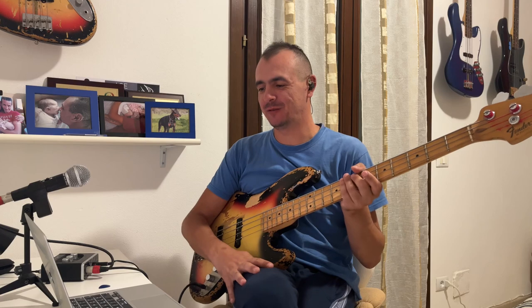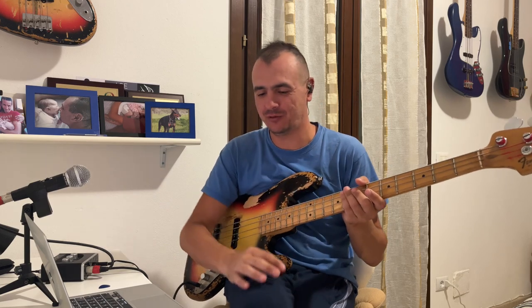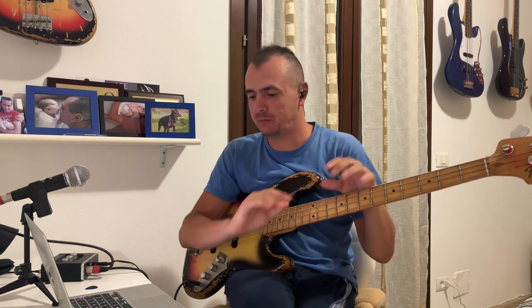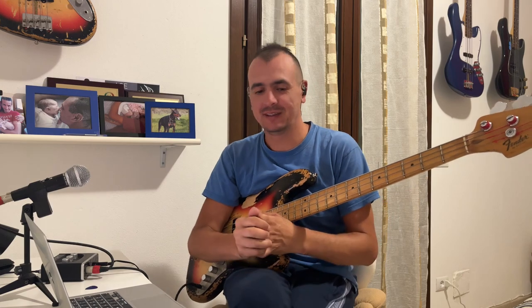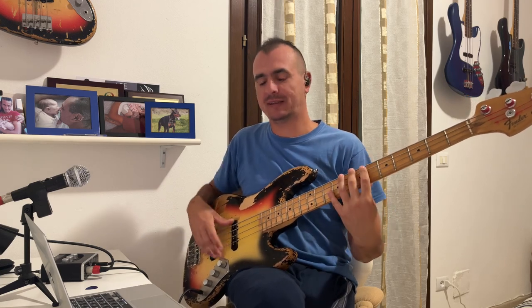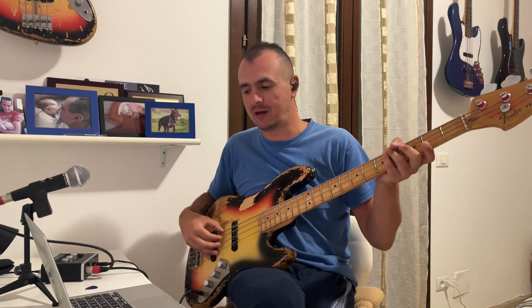Vado oggi a rispondere a un commento di un mio amico sotto a un video che ho messo un paio di settimane fa su YouTube — si firma Giacomo — che ringrazio di cuore, mi fa sempre un sacco di complimenti. Questo commento mi chiedeva come faccio ad avere un buon muting con la mano destra, e come faccio, anche a detta sua, quando lavoro veloce — salti di corda, eccetera — a mantenere un suono pulito, quindi evitare la risonanza delle altre corde.